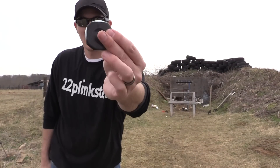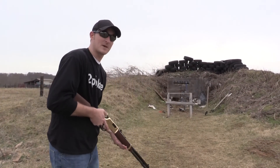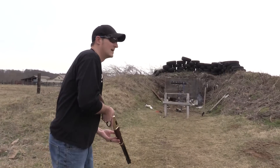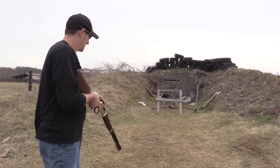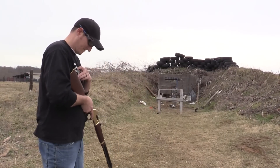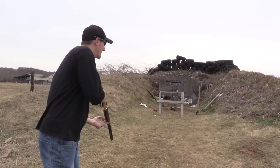All right, here we go. Here is my washer with the tape on it — there is no hole in that tape. I'm using a 38 Special here, not a 22. It's going to be a very difficult shot, very tight squeeze. Let me show you the washer one more time — no holes. Hopefully there's going to be a hole right through the tape this time.